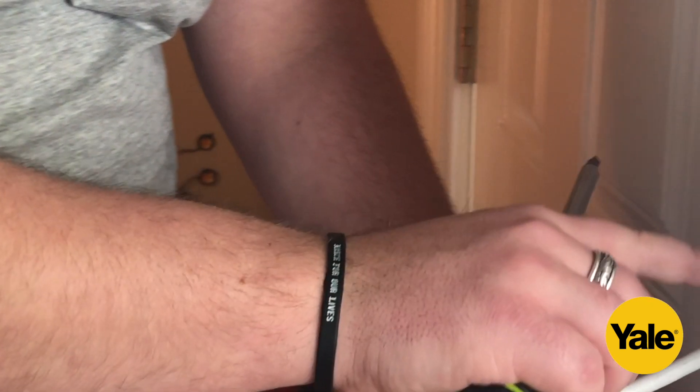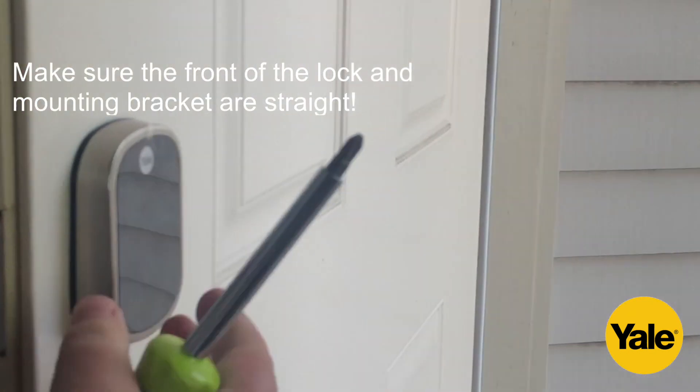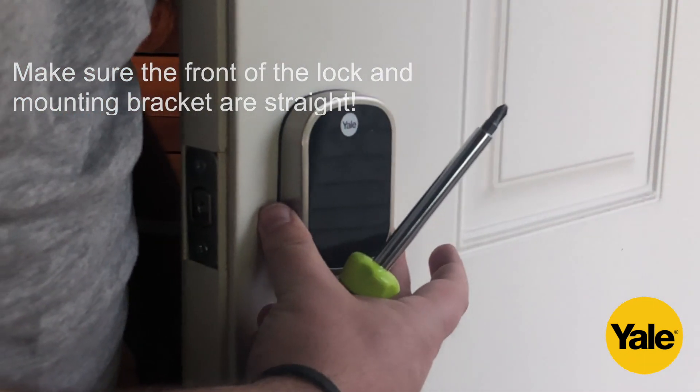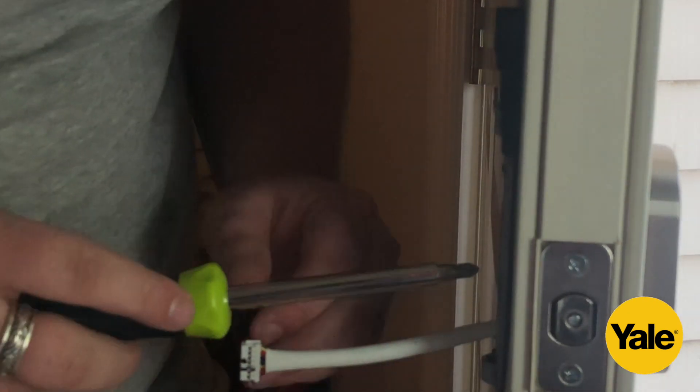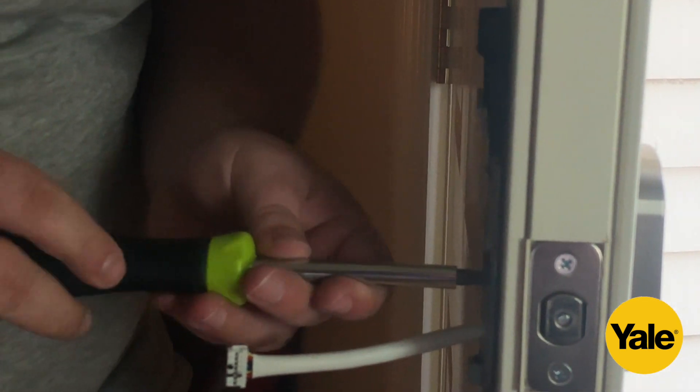Before you tighten these screws completely into place, you want to make sure that the front part of the door lock and the mounting bracket are straight, because once you tighten these, the front of the door lock and the back will be firmly in place.